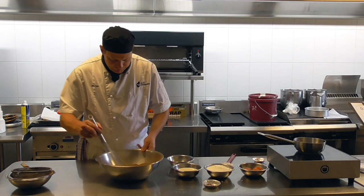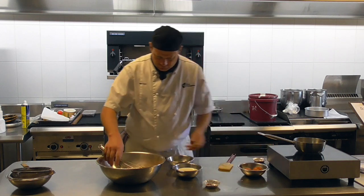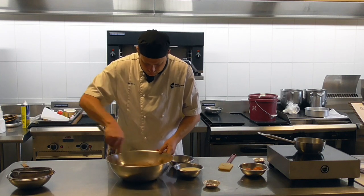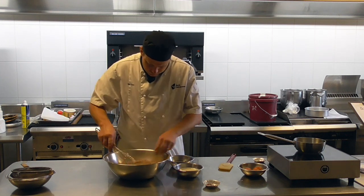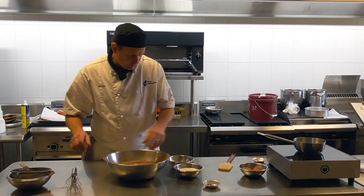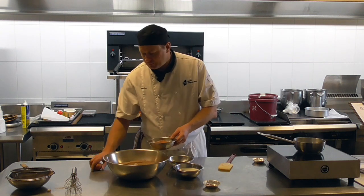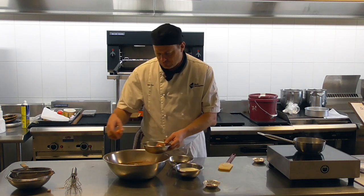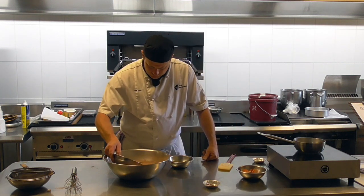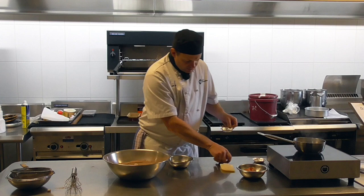Into this mix we're going to add caster sugar. I'm going to make a little well in the centre, and that's where I'm going to add my wet ingredients. I've got three eggs, milk, and some vanilla essence.